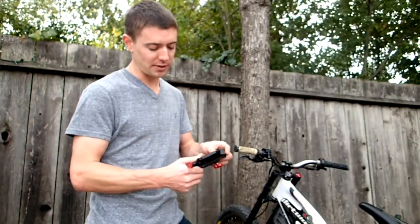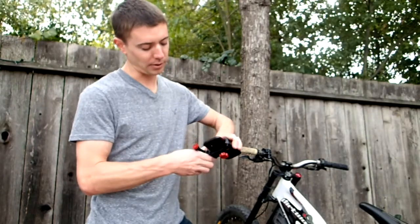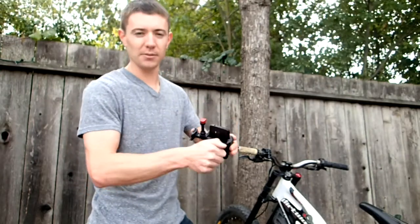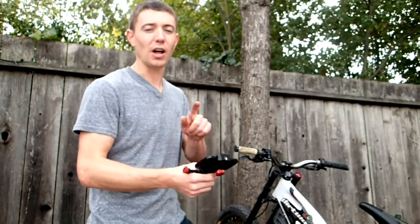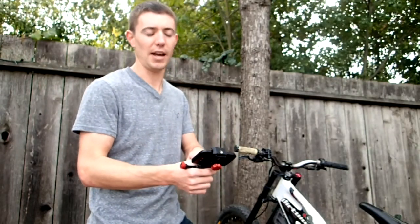All you do is stick it in the Velocity Clip, in the rubber clamps here, tighten it down, and now your phone is good to go. The cool thing is if you have a protective case, the Velocity Clip is still going to work with that protective case.